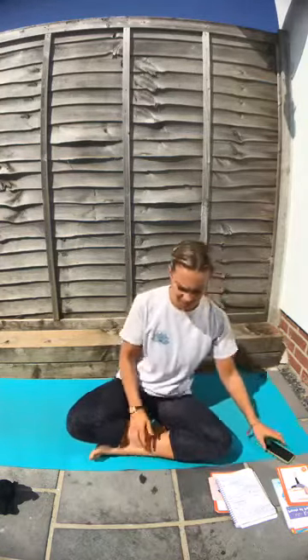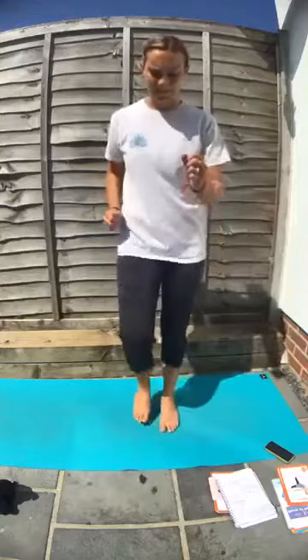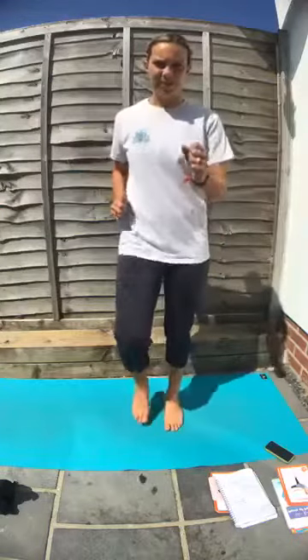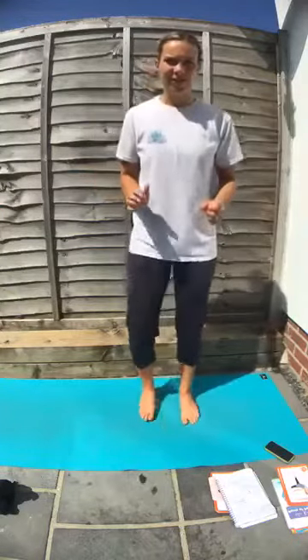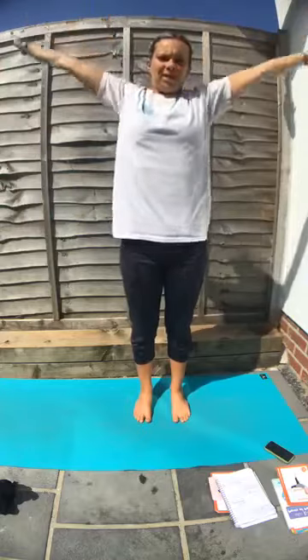So we're going to stand up. Feet apart, just hip width apart. We're going to start by walking on the spot — get those knees up. Breathe in, take the arms up. And bring the arms down, breathe out.